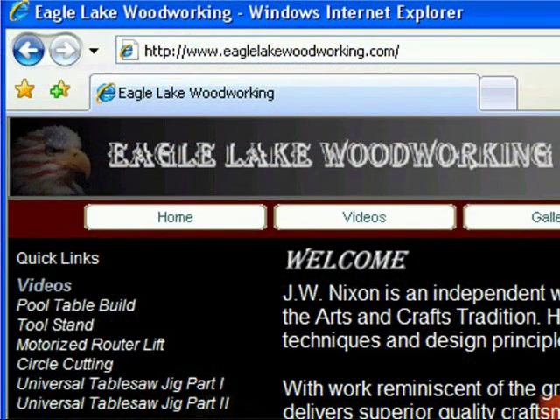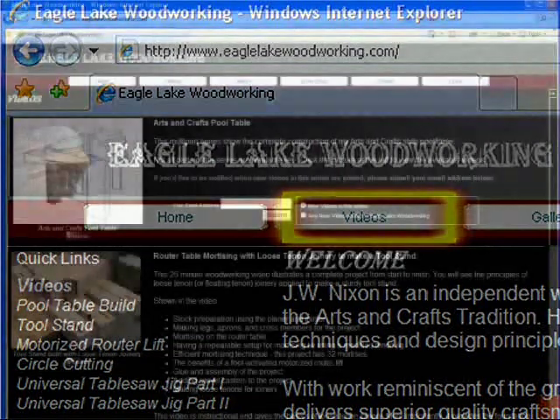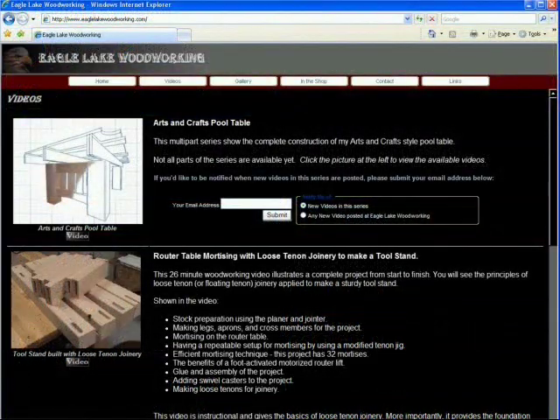To view the rest of the videos in this series and videos on other topics, visit EagleLakeWoodworking.com and click on the videos link. You can even sign up to be notified when new videos become available. See you next time.